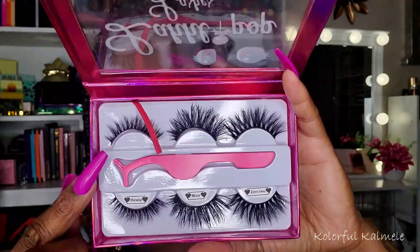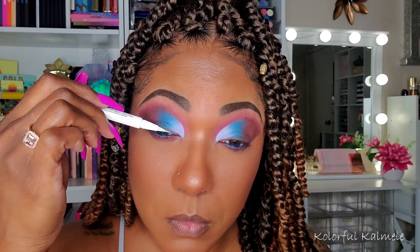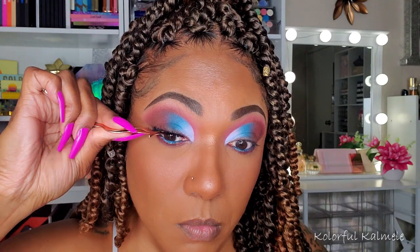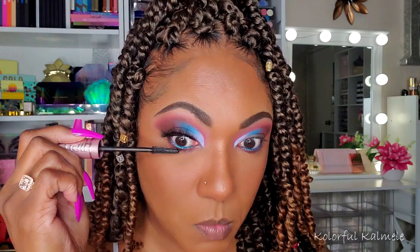For lashes, I'm using some of my Lollipop Lashes. And for glue, I'm using my Kiss Lash Glue Liner. I've been trying this out for a while — this stuff is so easy to use. The only thing I don't like about it is the fact that it gets dirty, because when you're using it on top of eyeshadow, your applicator is going to get dirty. For mascara, I'm going in with my Maybelline Sky High Mascara, using that on my upper and lower lashes. I really like that mascara — it's really good.